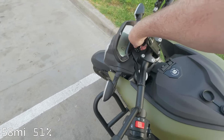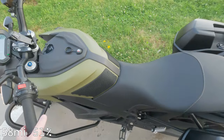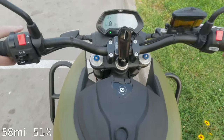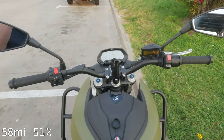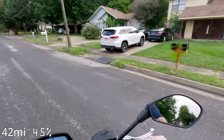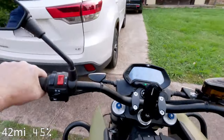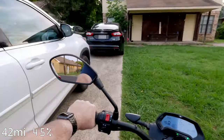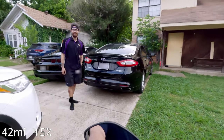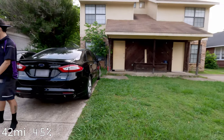Here we go again. We've got to go to a friend's house and charge. We're not going to make it all the way, so that's the plan. Looks like we need a charge on this thing — yeah, that's what he told me before.